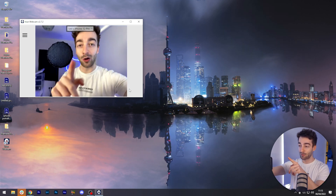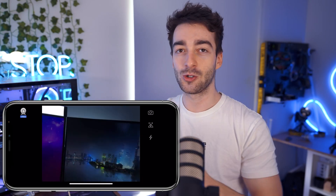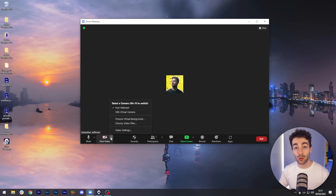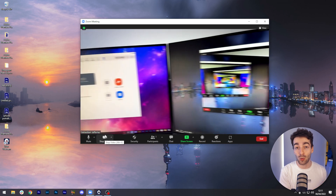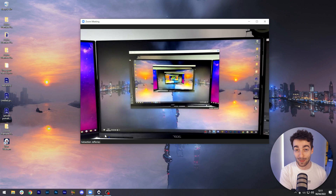They do also have a pro feature, which we can see on the phone. Essentially, all that allows you to do is modify all of your camera settings — so you can change your ISO, your shutter speed, and all of that sort of stuff. That's how to easily connect your phone as a webcam to your computer or your Mac. Now when you open up Zoom or Google Meet or whatever you're using, under the video section, all you have to do is select the Iriun webcam, and that's automatically going to connect to your phone so you'll be able to use your phone as a webcam.